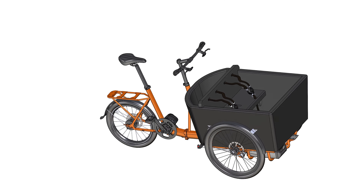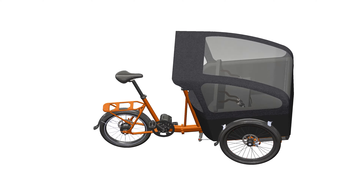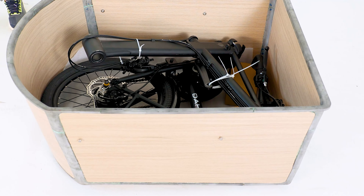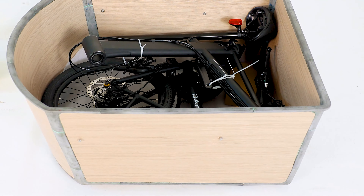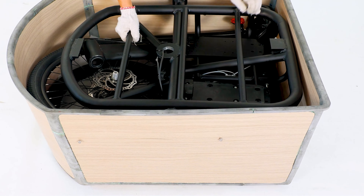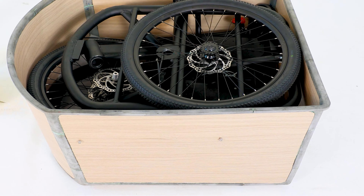A child seat and canopy can be easily fitted. When disassembled, the frame and components all store and stack into the Cargo Box. The clever design reduces packaging volume, allowing everyone to enjoy saving on storage and transportation costs.